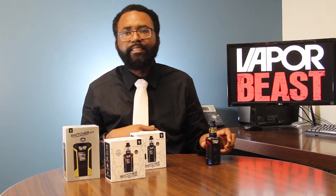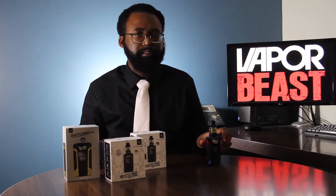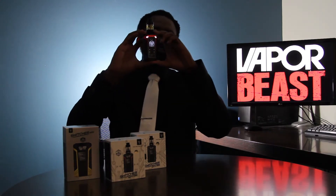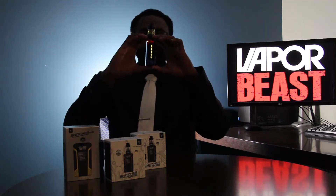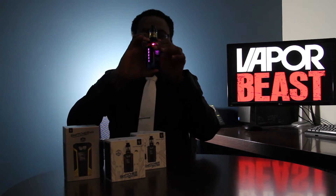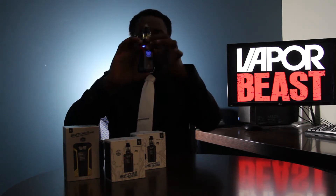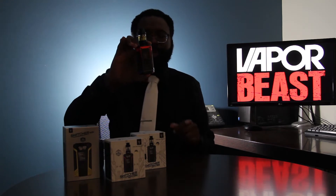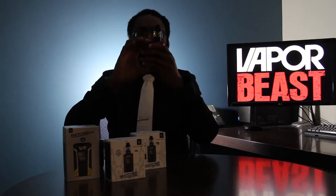Hey Niko, hit the lights. Alright my friends, so this is the LE Edition. I have it set in the breathing mode, and so this is what it looks like when it is breathing. So pretty, right? Look at the lights. Look how it lights up — you see the whole back area that lights up as well. Go ahead and turn back on the lights, Niko.